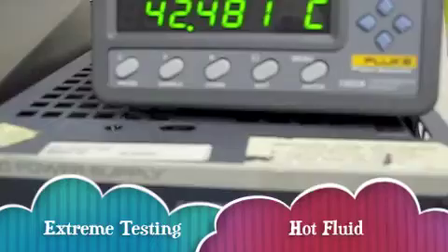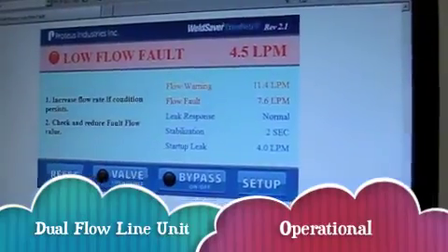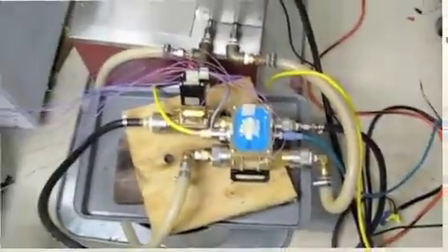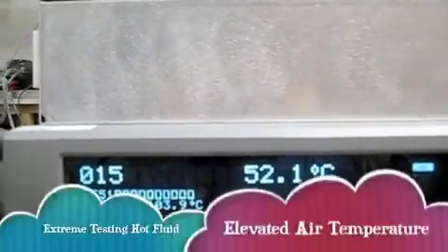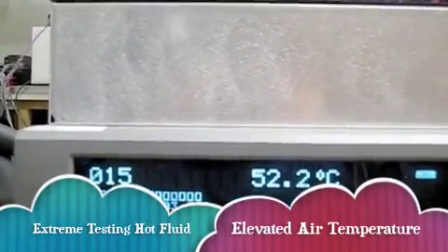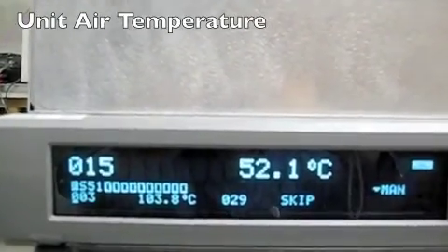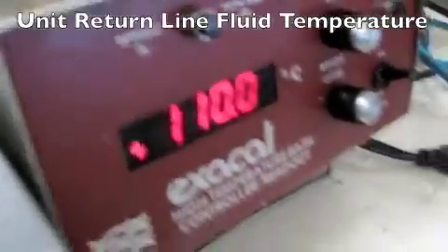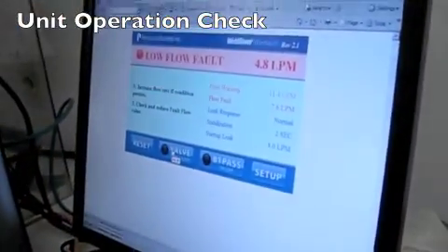Board temperature, supply inlet temperature, unit updating properly. 103.9 for the board temperature at U1, 52.1 C for the air temperature, 70.37 for the supply line, 110 for the return line. The unit is still working.